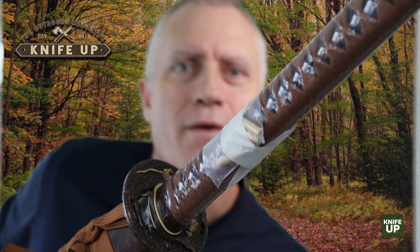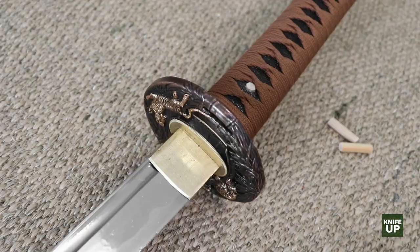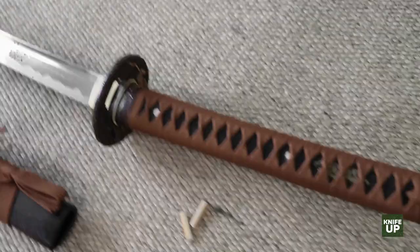Attached to the handle are little wooden dowels called Mekugi. They're pegs that go through the handle from one side to the other — I'm pinching one right now that's installed. The point is to hold the blade to the handle. They give you some extras in the package, which is good. I hope I never need them, but they're there.